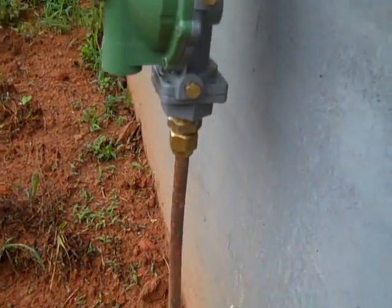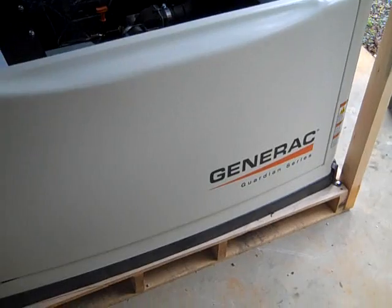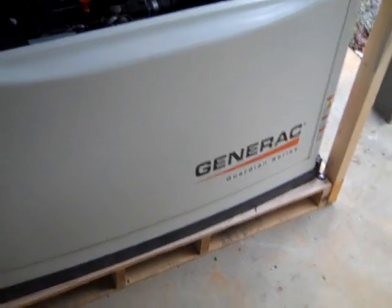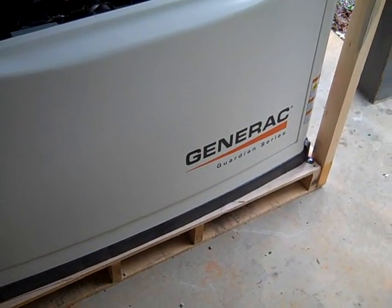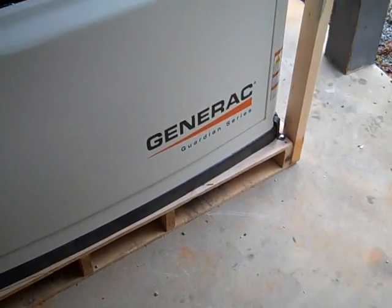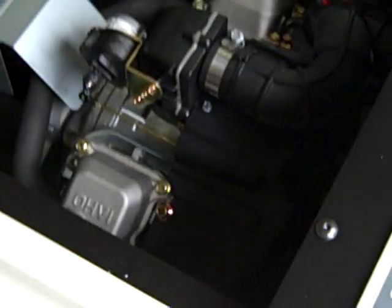I'm probably going to go into the crawl space and show you how it's brought in so you can see the copper stubbed up to the regulator and into the basement. I typically talk about diesels and diesel generators, but propane has its place. You've seen these Generac Guardian series generators — they're in your big box stores like Home Depot or Lowe's. They're great — it's automatic, and this is a 200-amp transfer switch. This is all outdoor installation, and it's a pretty quiet unit.